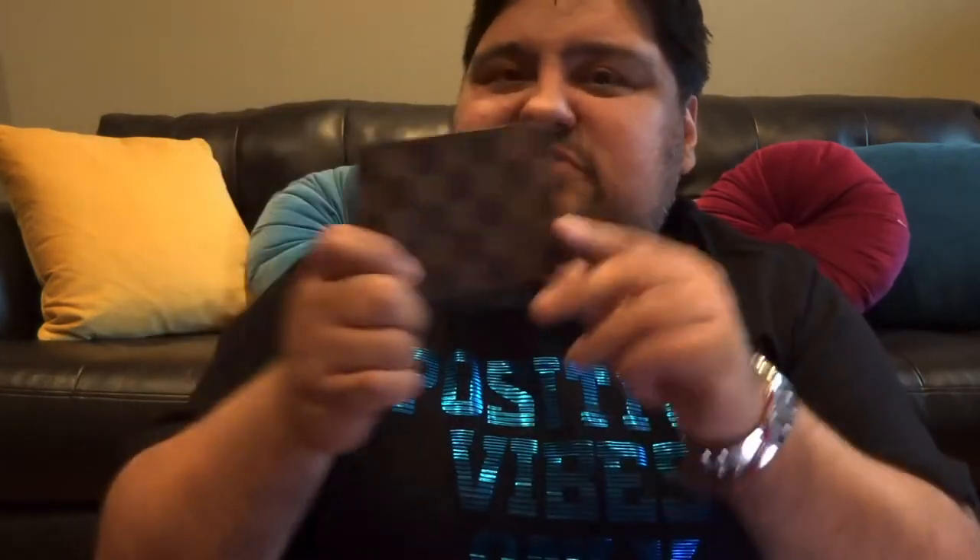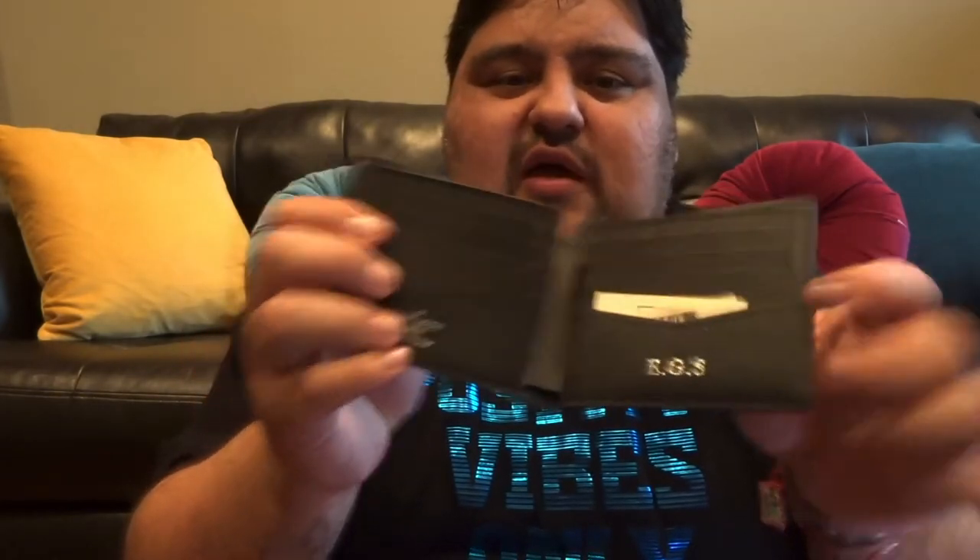The next wallet I'm going to show you is the Damier ebony — I hope I'm not butchering the name. That one has the brown checkered design and it's also the slender wallet, because like I said, I love wallets that are compact and not bulky. I have not worn this one either; I've been saving it. I have a duffel bag with the same design so I thought I'd get it to match.